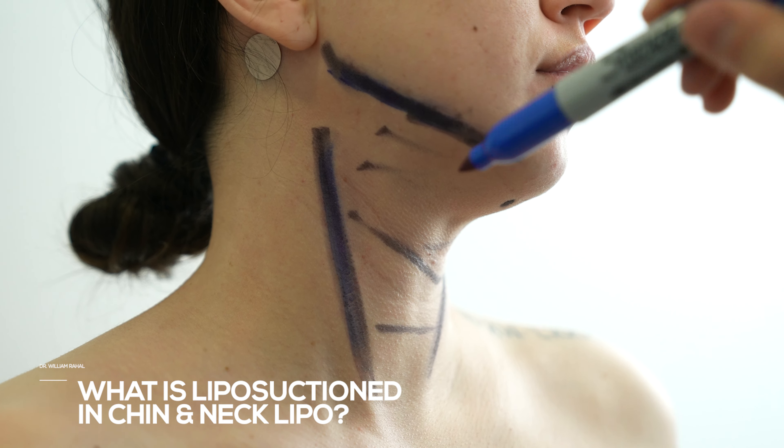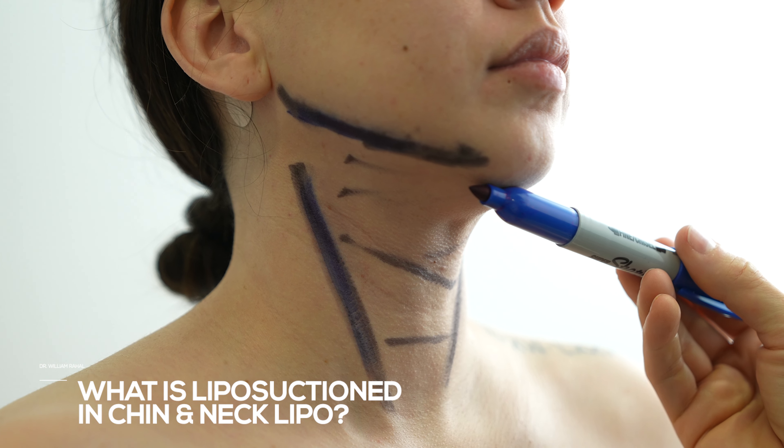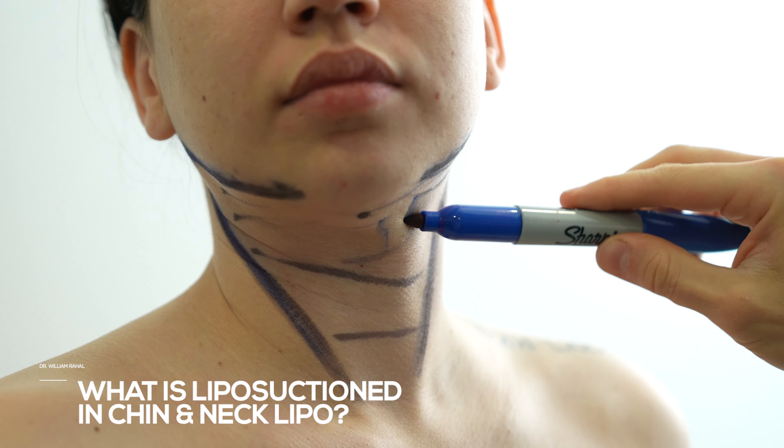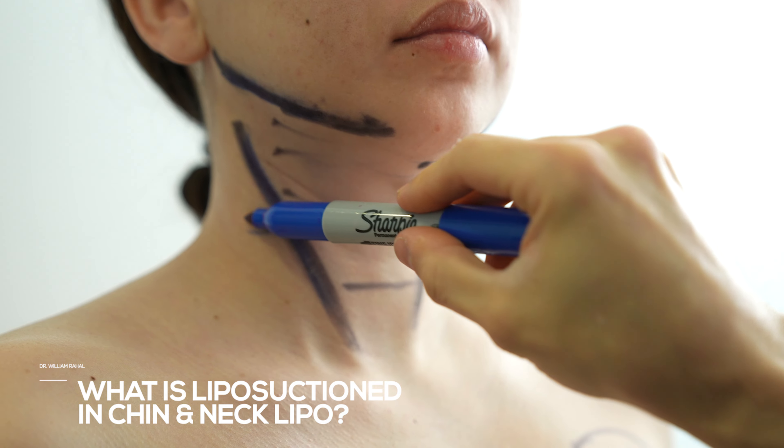So we're going to lipo on the bone — the lower cheek. We're going to create more jawline definition here, take out this little pocket of fat underneath, and then we'll have more definition in the jawline as well. You don't want to go past that line.